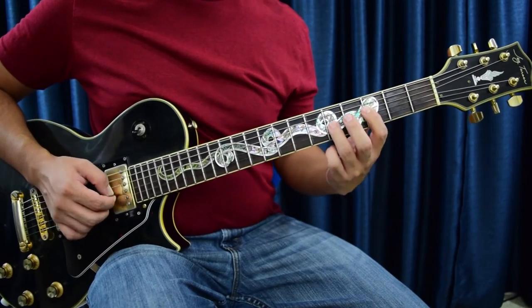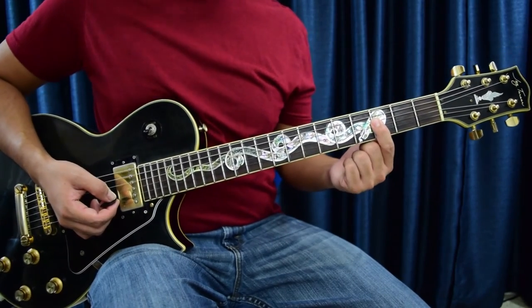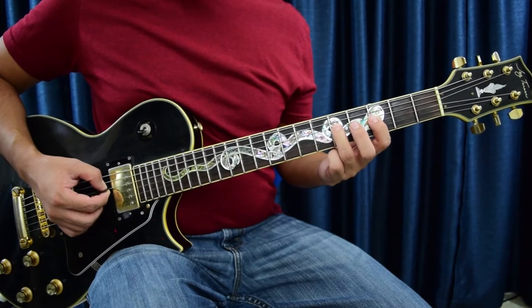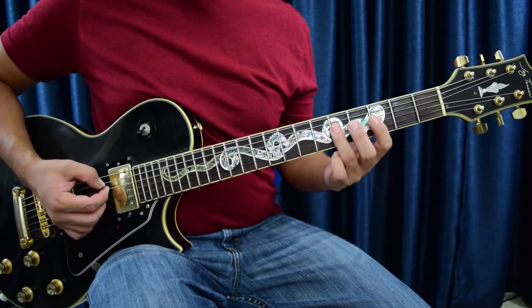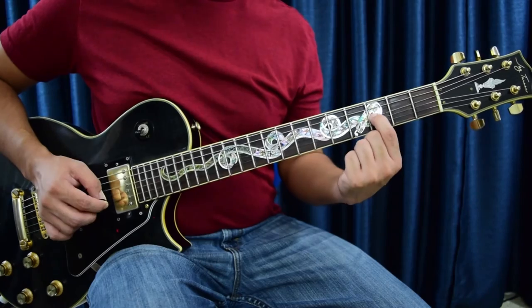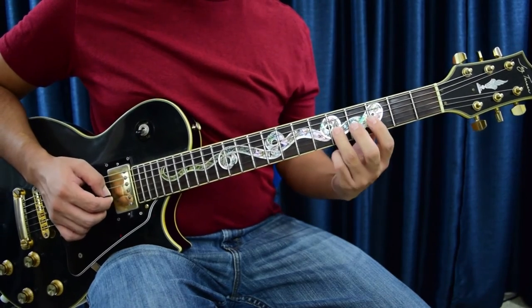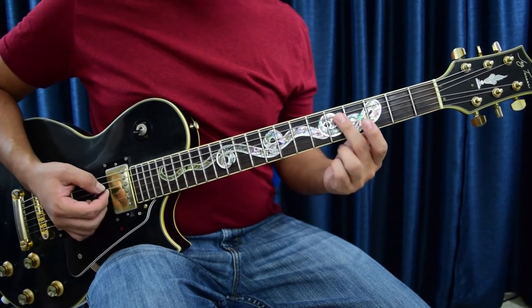Now we come back to the first note we introduced, which is your third fret, fourth string, and then you're going to go up to the fifth fret on the same string — it's actually two plucks on the fifth fret.